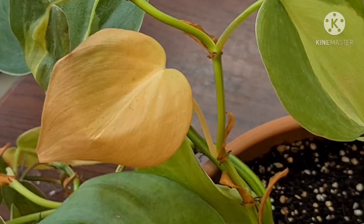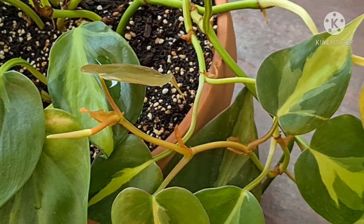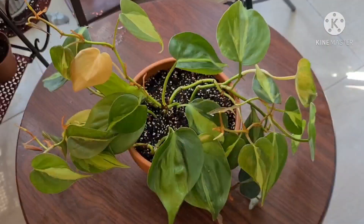So how do we get rid of these unwanted pests that can damage our plants? You can use some mild insecticides, or you can cut the parts which are heavily infected.